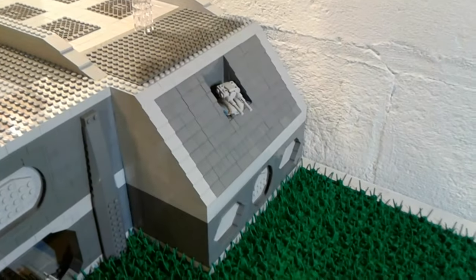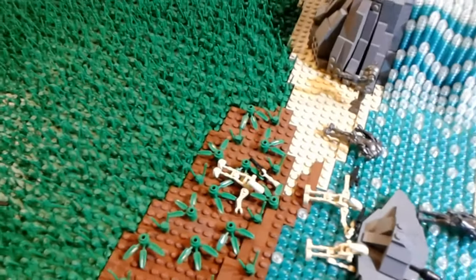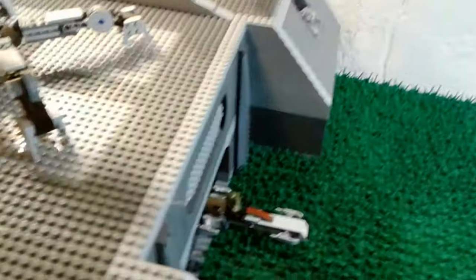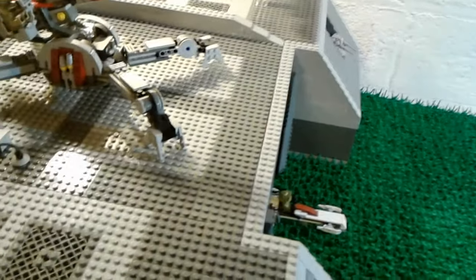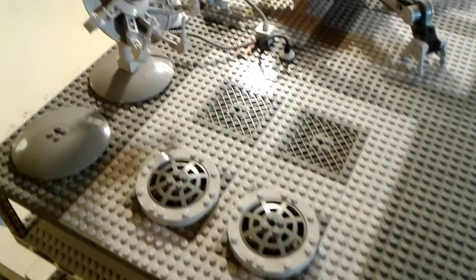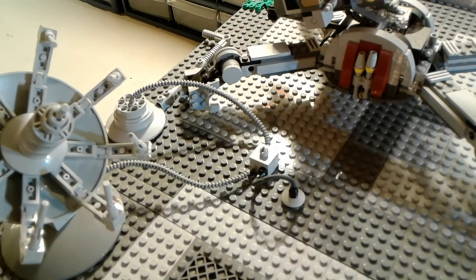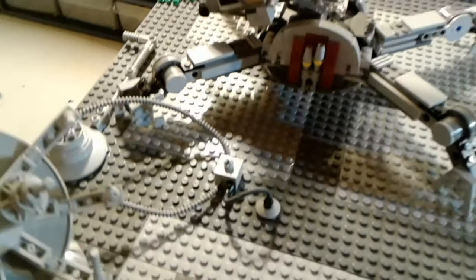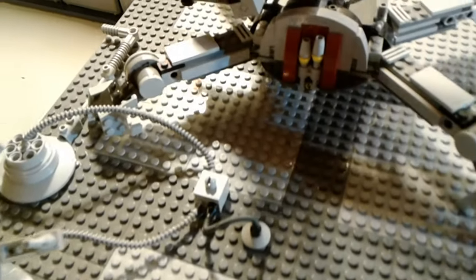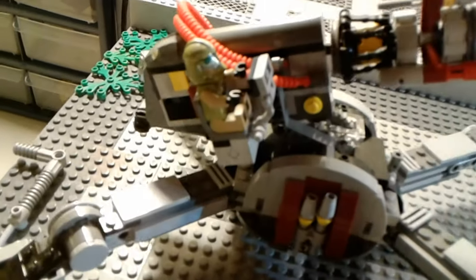This other turret right here is taking shots at these droids right here — that's why they're dead. Now on to the roof of the base. Starting off over here with some grill pieces, vents, and this satellite dish right here. Several different pipes connect it — the electricity travels through so the base gets power. And then we have this AV-7 cannon here, which is being manned by this clone trooper.